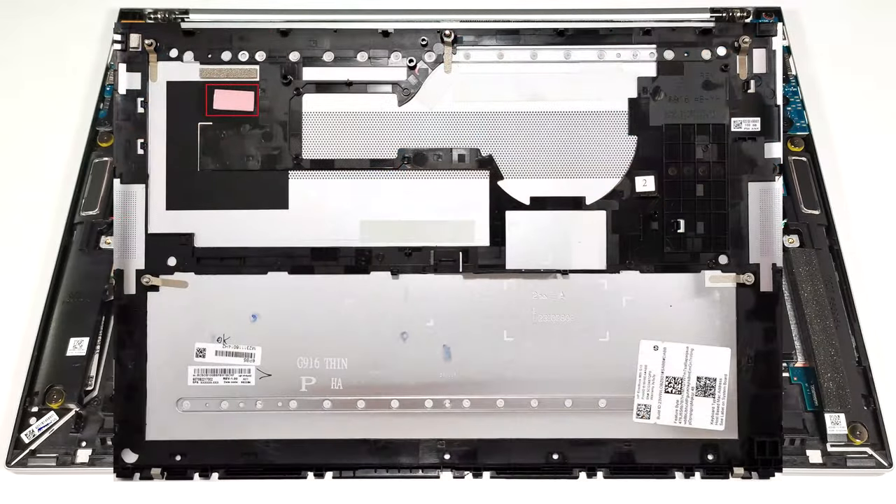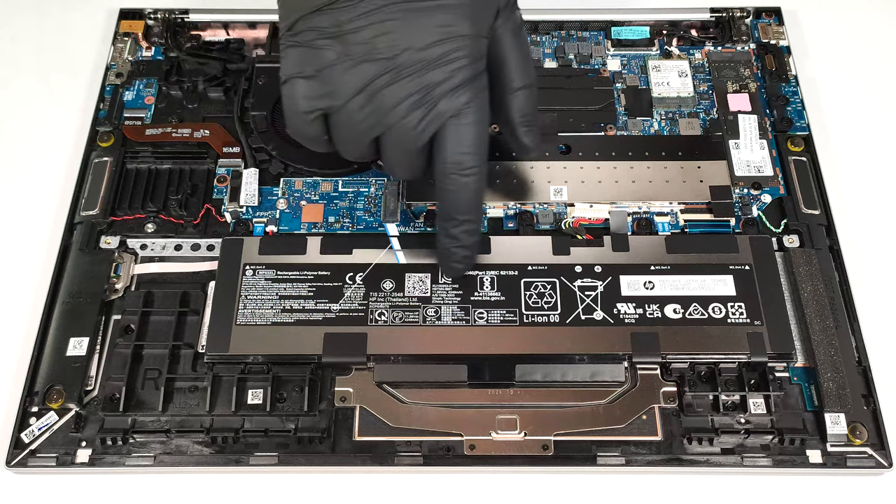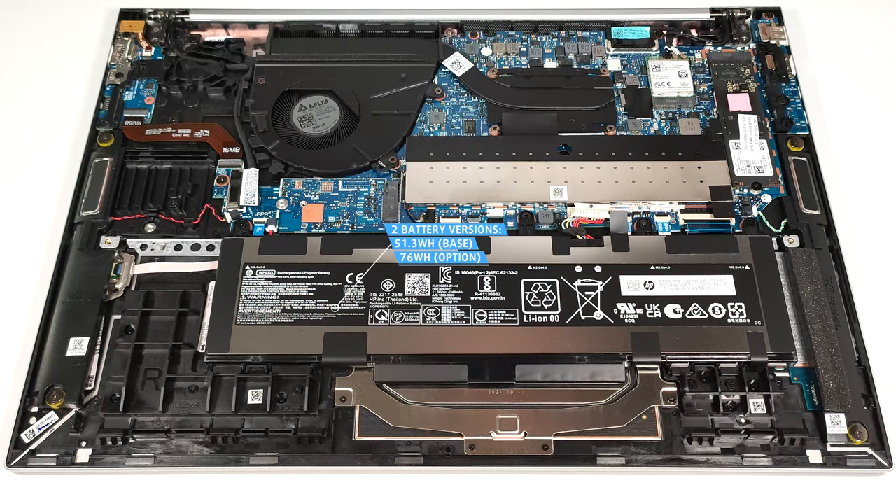There is a decently sized thermal pad on the inside of the metal bottom plate for cooling the Wi-Fi card. This laptop has the base 51.3-watt-hour battery variant. You can also opt for the optional 76-watt-hour model.